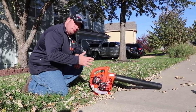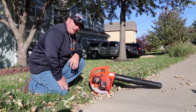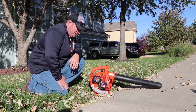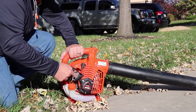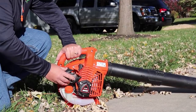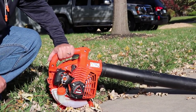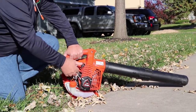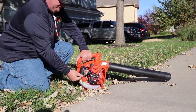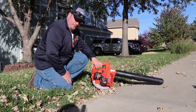This is going to be a cold start — it was about 35 degrees out this morning, and that's about what it is right now. The first thing you want to do is prime it several times, then move your choke up and make sure you're on run. Now we're just going to let it warm up for a minute or so.